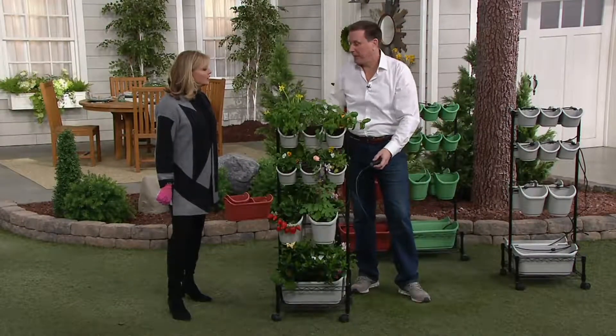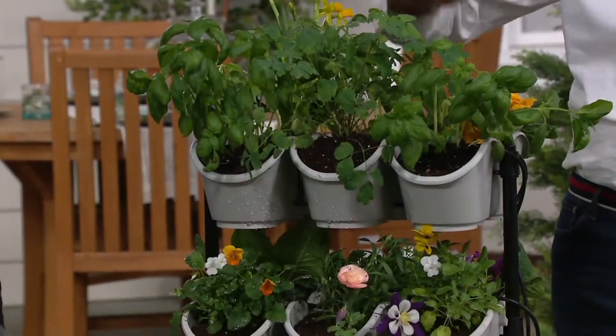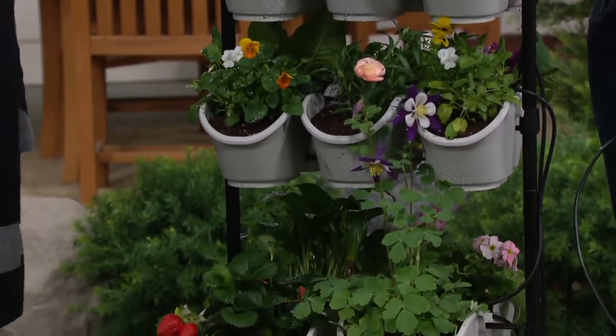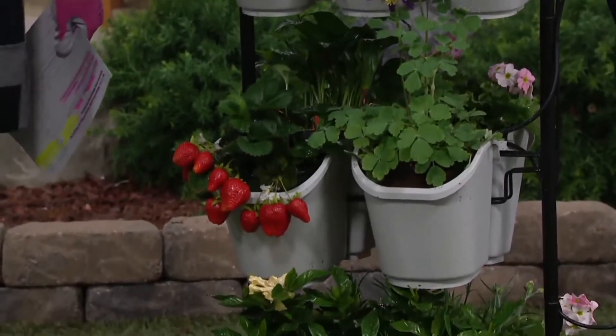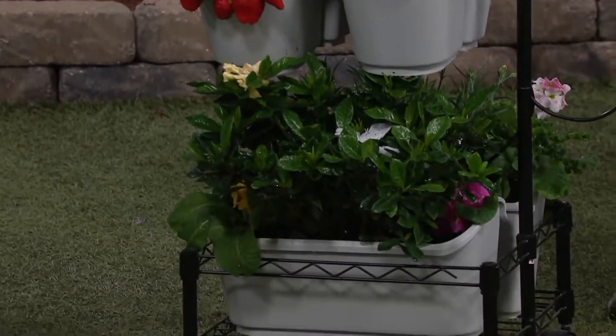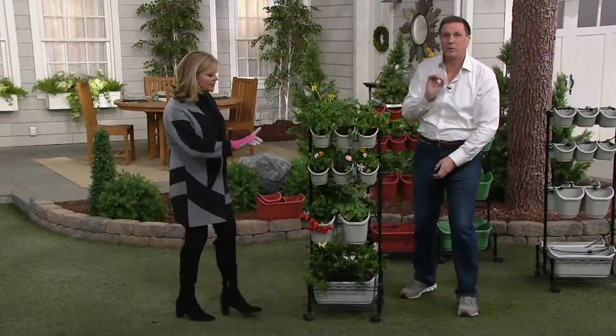If you had to pay for all the plants we have in here, it's hundreds and hundreds of dollars. Unfortunately, we're not able to water them properly, or we dump water on top and it runs out. This is going to let you, year-round, have great herbs — strawberries and everything you love at home. It may just be lavender because you love the fragrance.